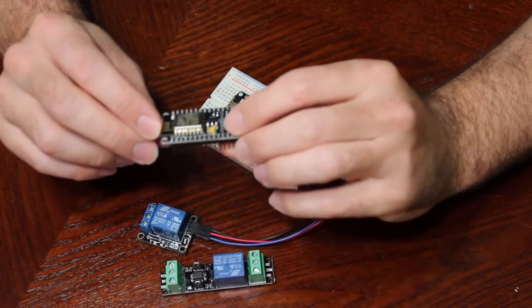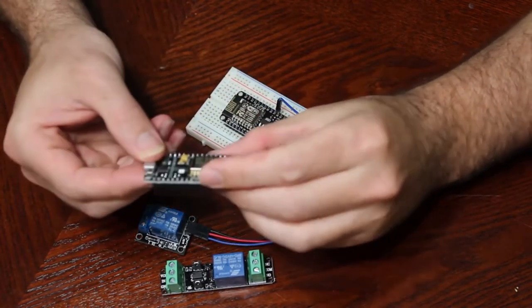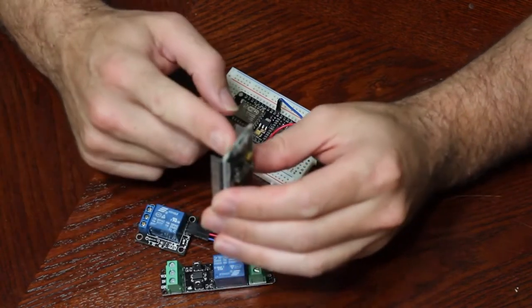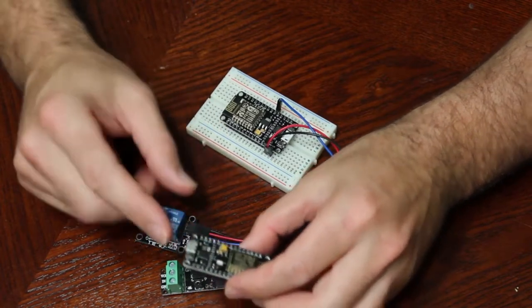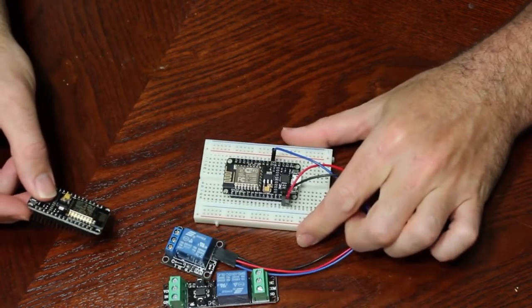The ESP8266 module I got is what's called the development board. It's a few dollars more, but it has a built-in USB port for powering and programming it, and it also has the pins built-in so it can sit right in the breadboard very easily.